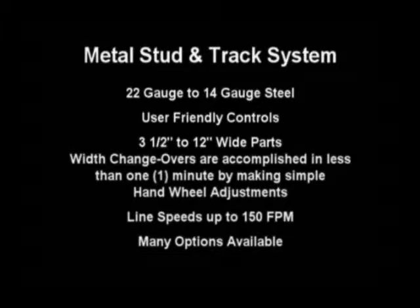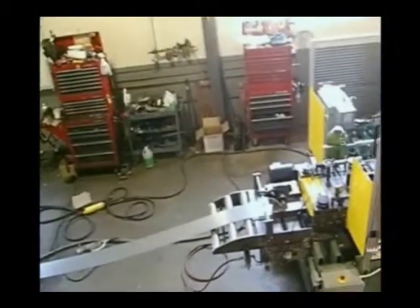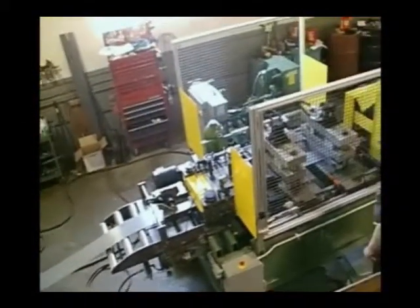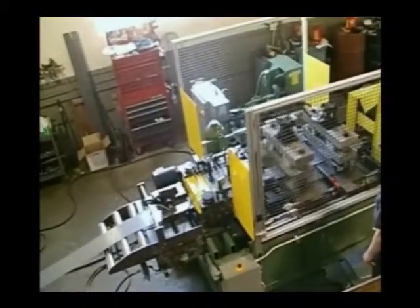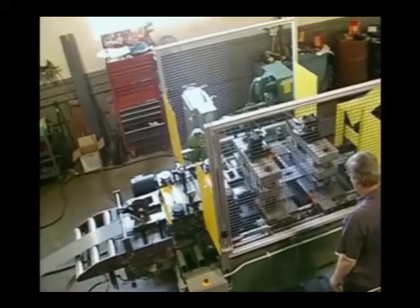It's a pre-punch and cutoff system with a variable head roll former to simplify steps and changeovers from stud to track, or to make coil width and channel width variable. The production rate of the standard system starts at 120 feet per minute with options available to run up to 200 feet per minute.